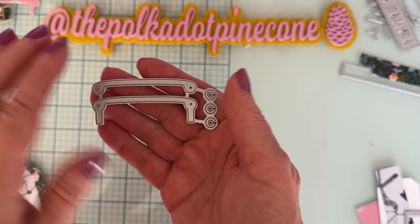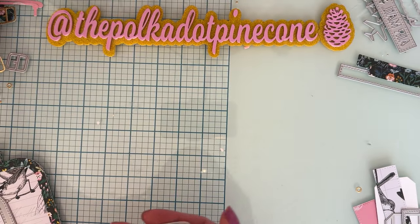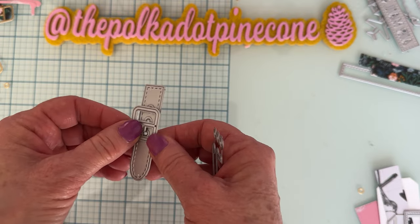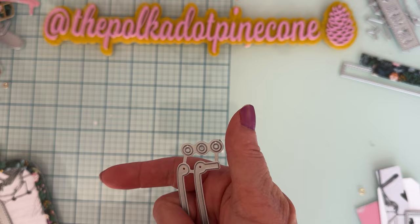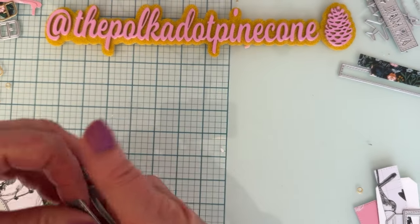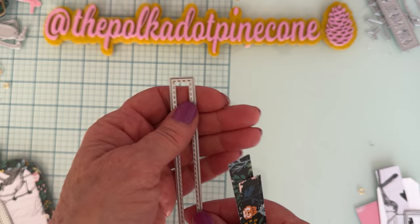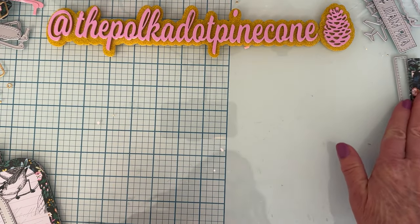You get the word 'travel' with the shadow for it. You also get the layering pieces for the handle, a piece for the strap for your luggage, the buckle that goes with it, and these little circles that cut out and layer up on the holes.